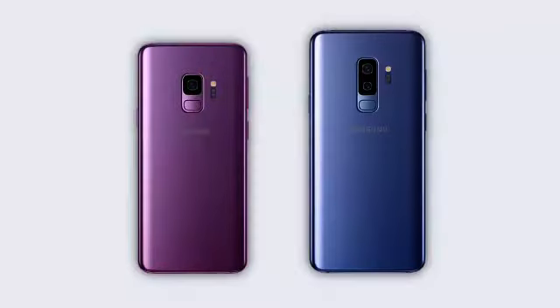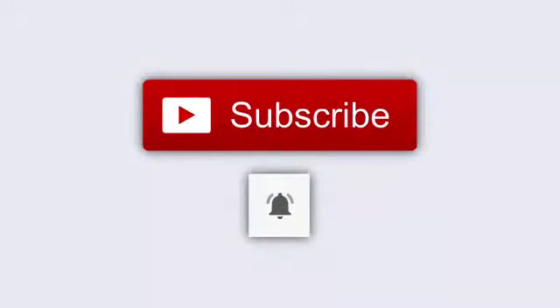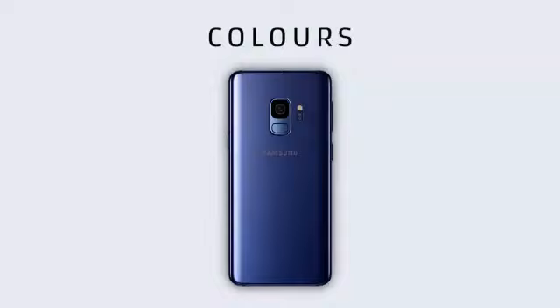Ladies and gentlemen, I give you Galaxy S9 and S9 Plus. Available in Coral Blue, Lilac Purple, and Silver Titanium.